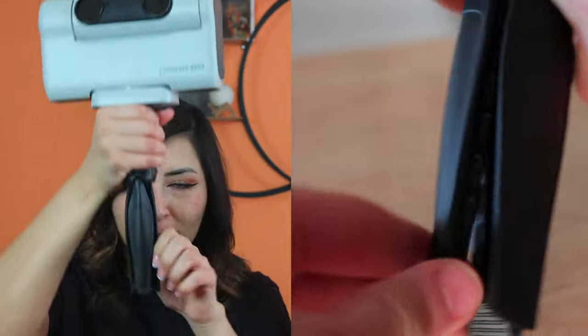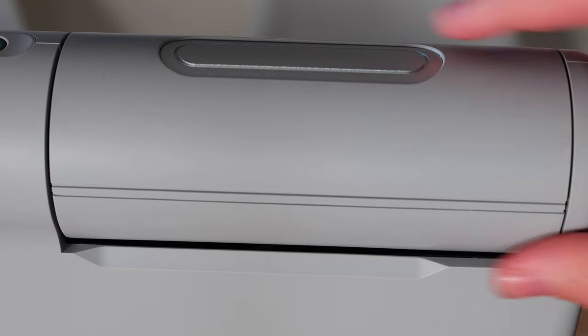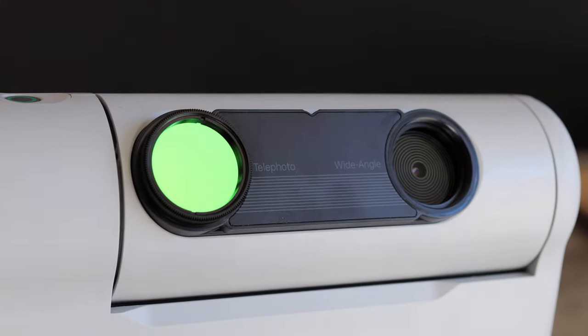Setting up the Dwarf 2 telescope only takes seconds. Get the tripod out, screw it onto the base, open the legs, and set it on the ground. You do have to make sure the ground is level — that's always important with smart telescopes. Press the power button, and that's it. If you plan on using filters, you can first rotate the lenses up to reveal the opening and snap the filter plate on before turning on the telescope.